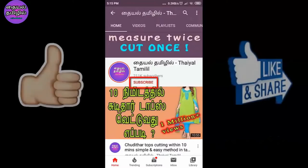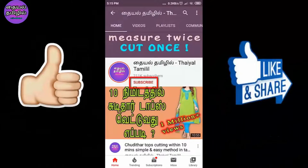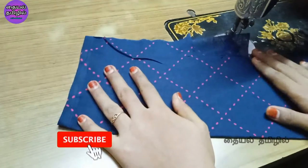If you are watching our channel, please subscribe. We will use cotton cloths to make this diaper.